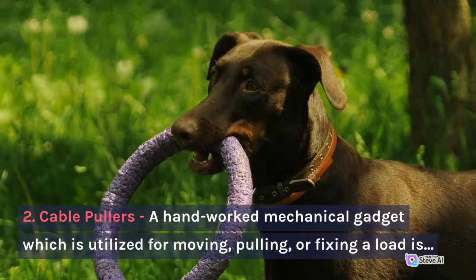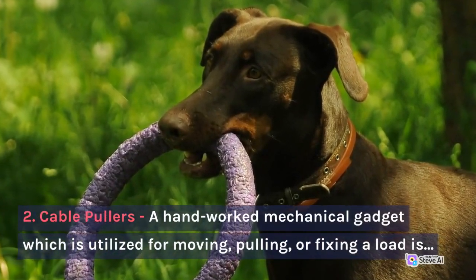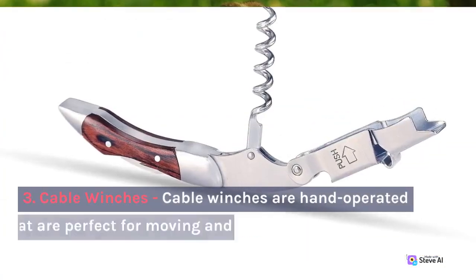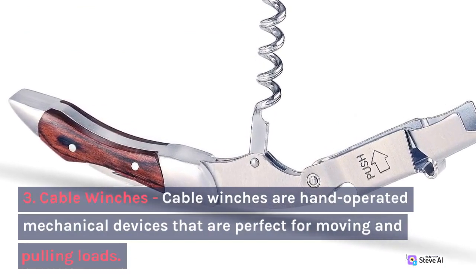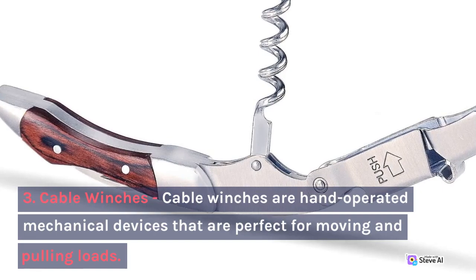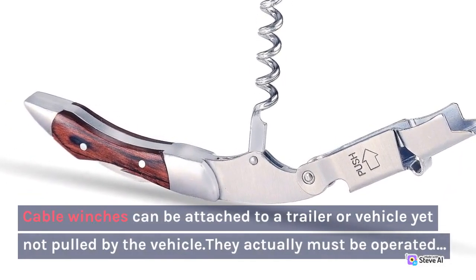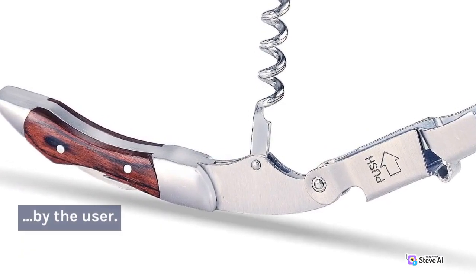2. Cable Pullers. A hand-operated mechanical gadget which is utilized for moving, pulling, or fixing a load is called a cable puller. 3. Cable Winches. Cable winches are hand-operated mechanical devices that are perfect for moving and pulling loads. Cable winches can be attached to a trailer or vehicle yet not pulled by the vehicle; they must be operated by the user.